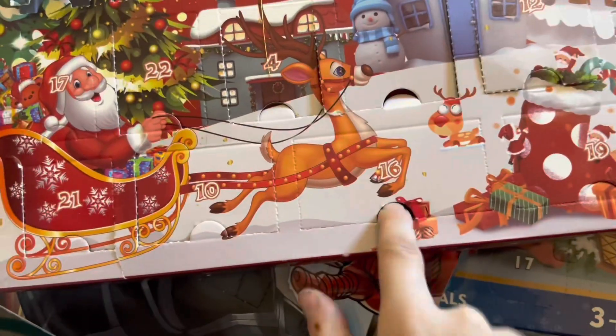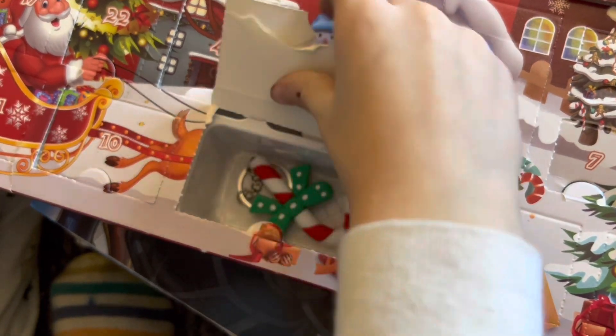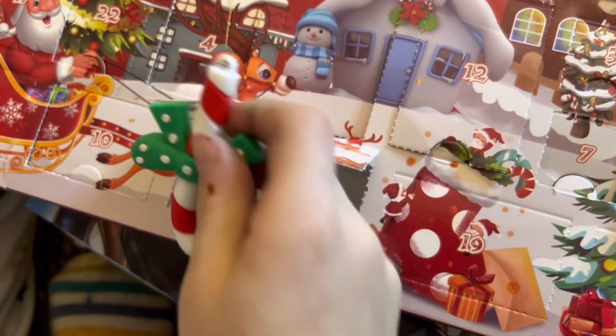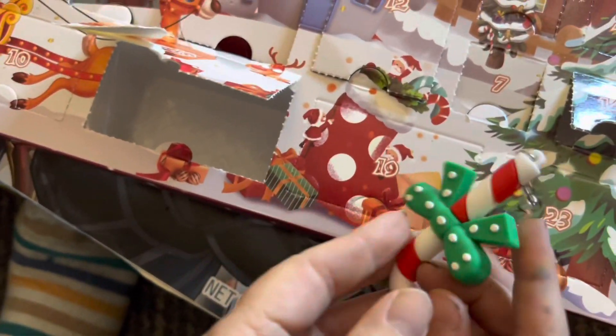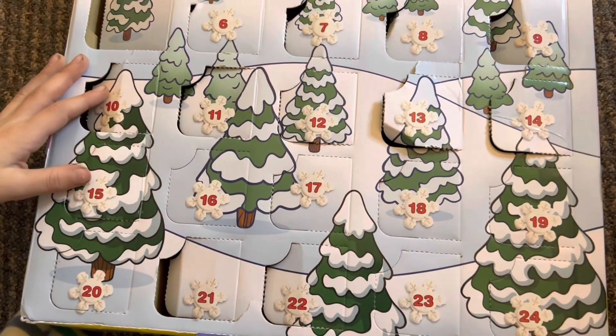You gotta want this candy cane. Oh, that's a candy cane. That's really cute. The candy's burnt, by the way. Okay, 16.